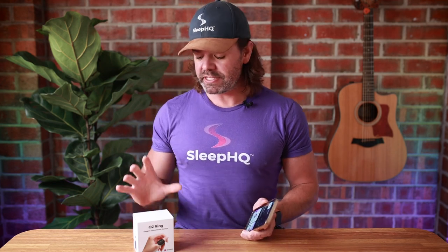G'day mates, today I'll teach you how to set up and sync a Sleep HQ O2 ring with our brand new Sleep O2 app. Let's do it.